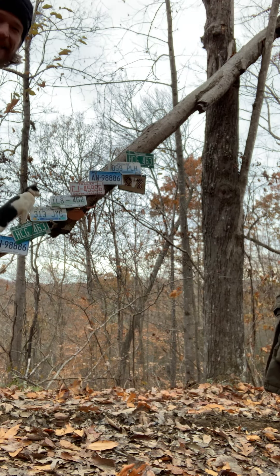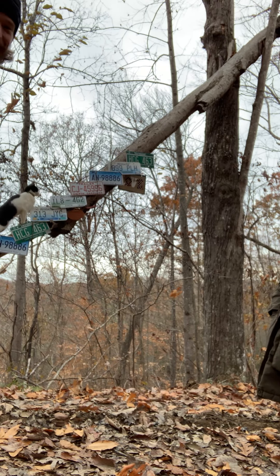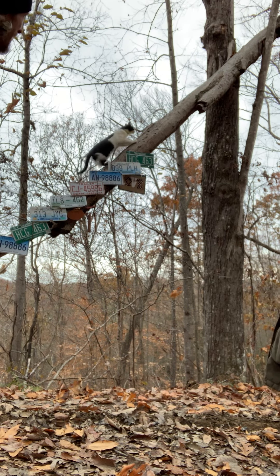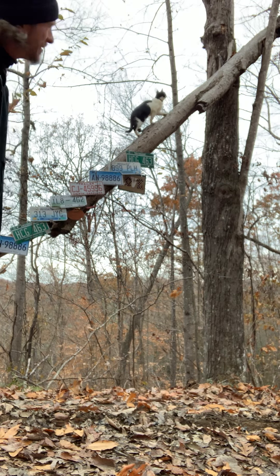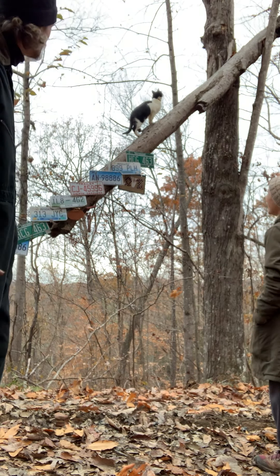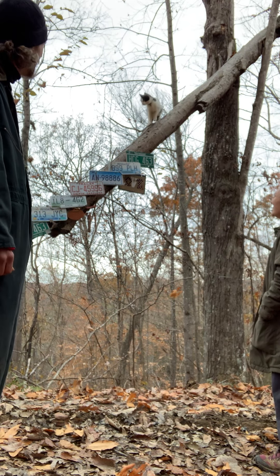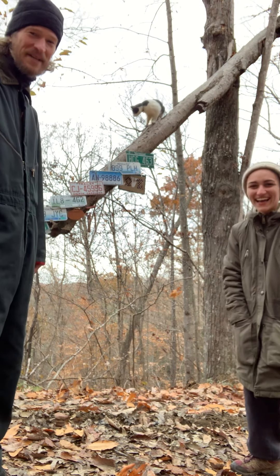Larry is climbing our installation — this is a bunch of license plates and stuff that we put on this limb so we'd have something funky and fancy in the driveway, and now you can see Larry is going all the way up it. This is the first time we've seen this, so he's full of surprises. He's gotten pretty good at getting up and down the trees out here and has a lot of fun. I guess he turned into the star at the end of this video.